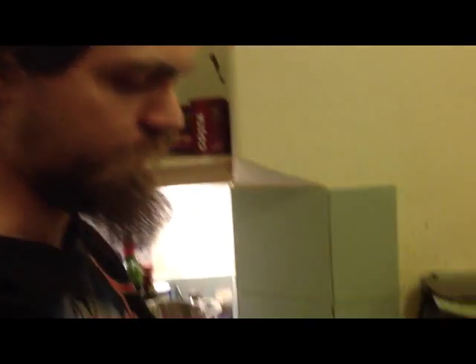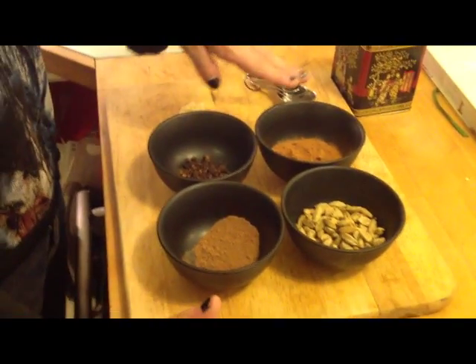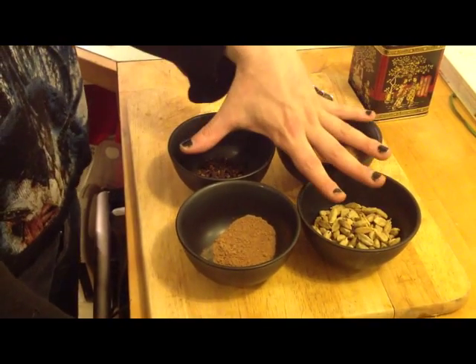What have we got? Come here, camera person! Come and see the ingredients that we have here! We have cinnamon — I usually use a cinnamon stick, but we don't have any right now. Green cardamom pods. Cloves. And those are your main ingredients.